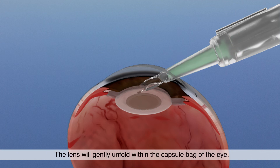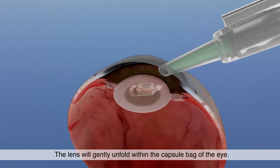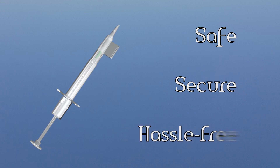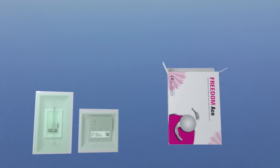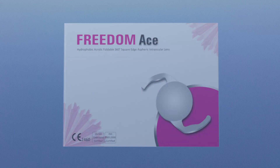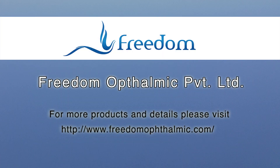The lens will gently unfold within the capsule bag of the eye. Safe, secure, and hassle-free. Enjoy using the manual loader by Freedom Ophthalmic for smooth insertion of IOL, giving your patient the experience of quality and assurance. Thank you.